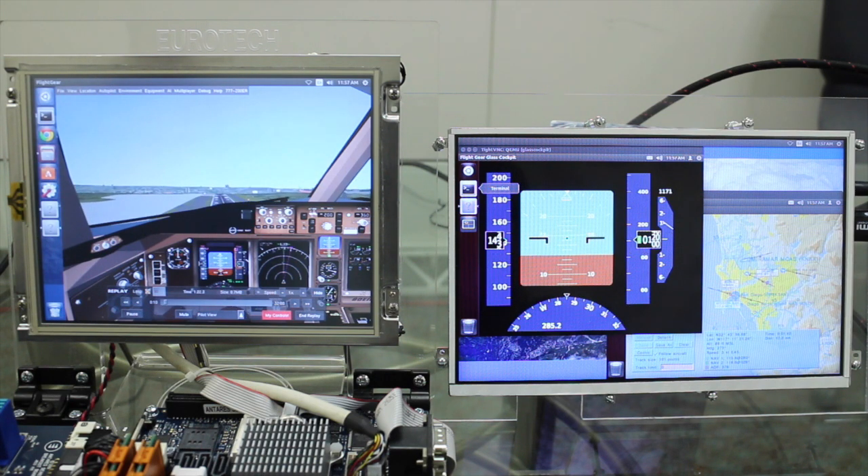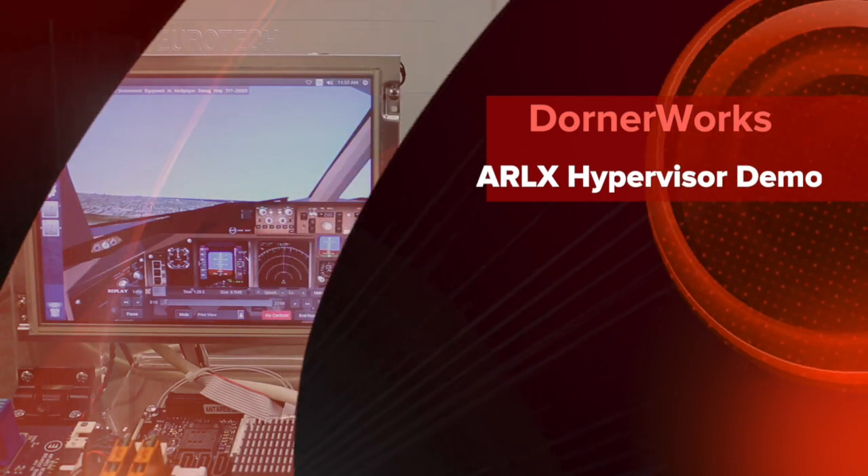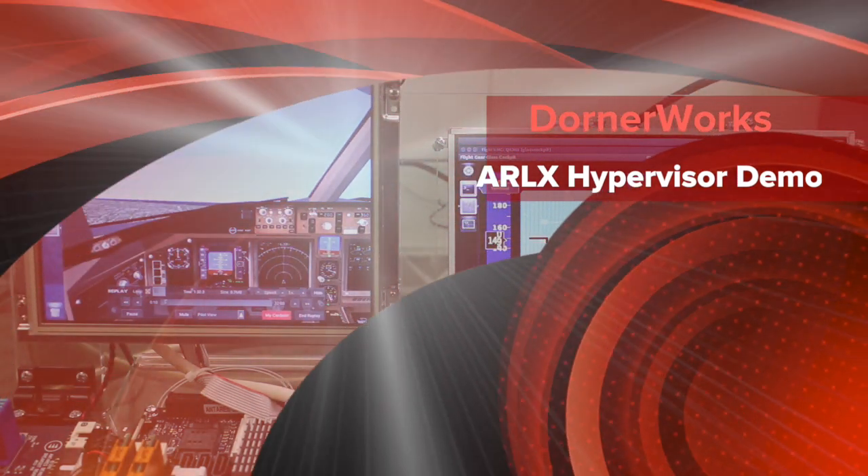This demonstration showcases the basic functionality of the Arlix hypervisor. If you have further questions about the performance and capabilities of Arlix for your own system, please contact Dorner Works.